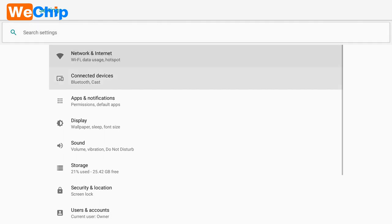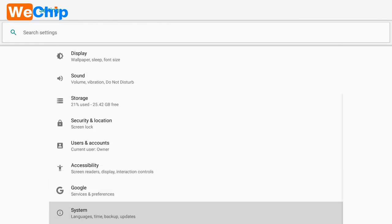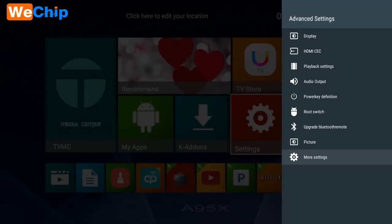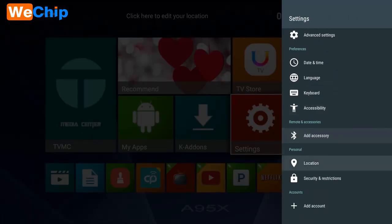Let's take a look at more settings — machine information, which you can see here. Here are the basic settings: date and time, language, keyboard, and accessibility.